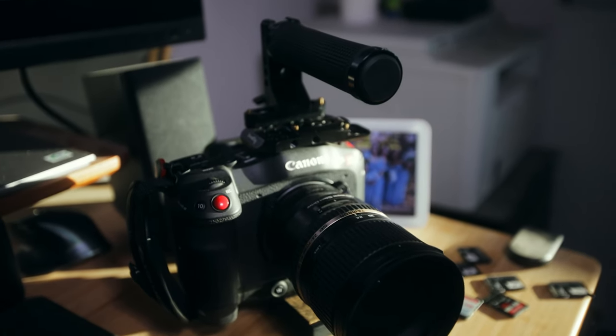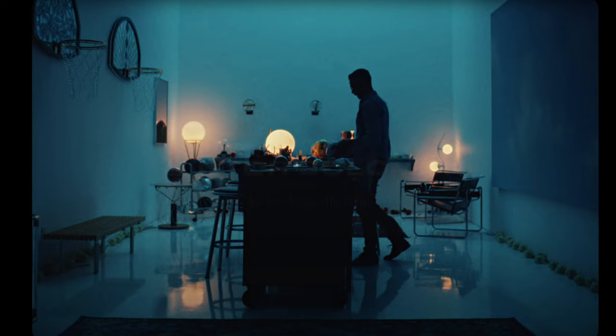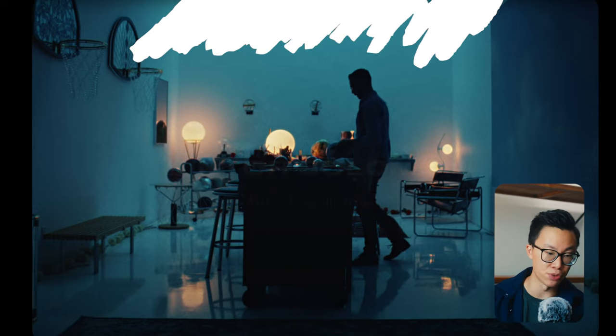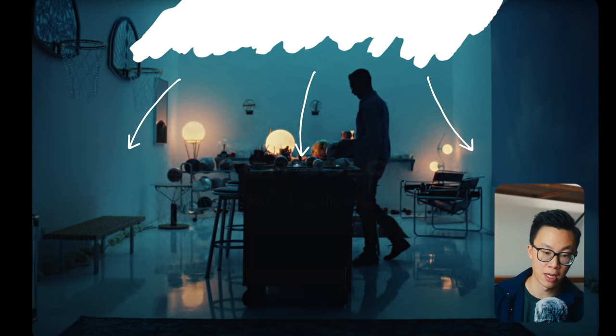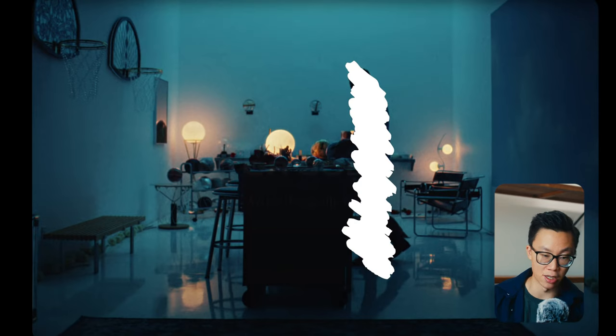The gear I'm using today is the Canon C70 along with the Tamron 24-270 lens. The first shot we're going to work with is the wide shot — it's always easier to set up the wide shot first and then go in for close-ups. For this wide shot, the most prominent light we see right away is a blue ambient light coming from top down, and we can also tell the light is positioned behind the actor to create that silhouette.